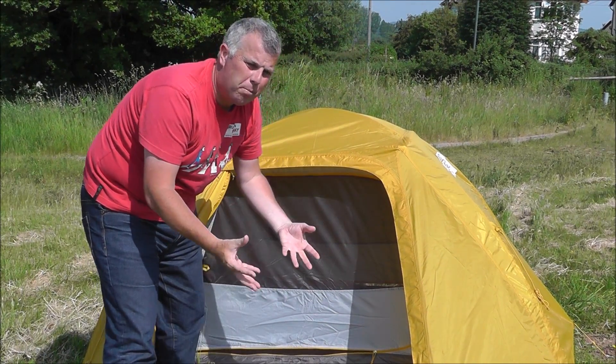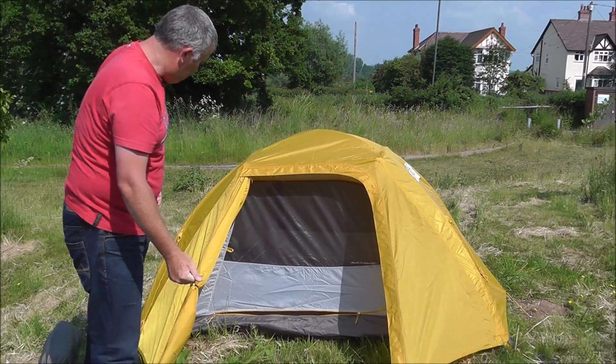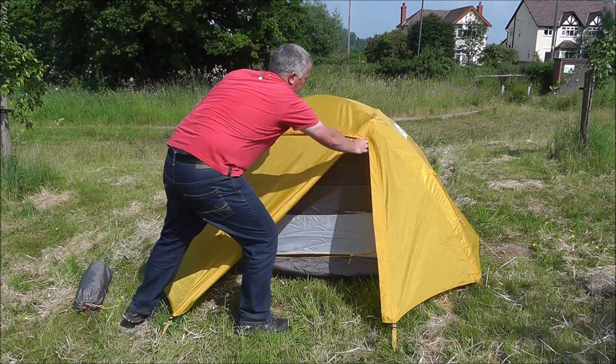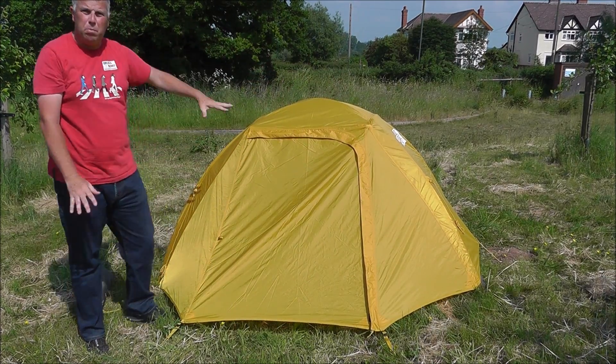It is fire resistant but not fireproof, so you must remember that — I've learnt that the hard way! The porch folds back and clips into place if you want a nice open porch, but when it's really nasty you can button down the hatches, zip it down, and it's completely watertight.